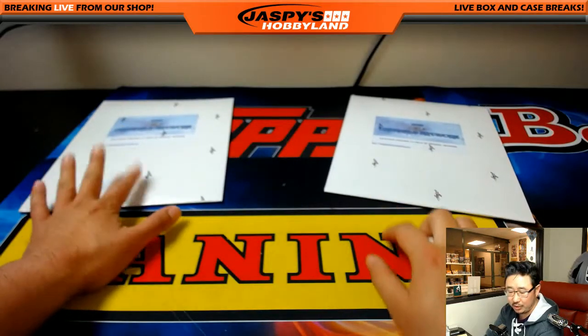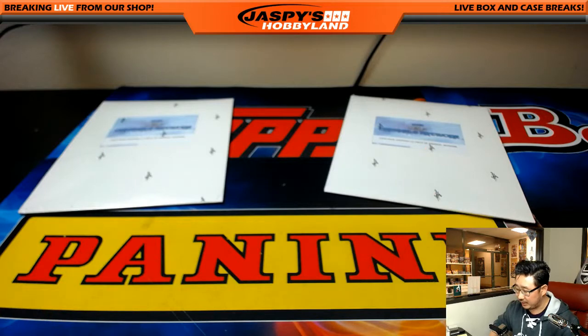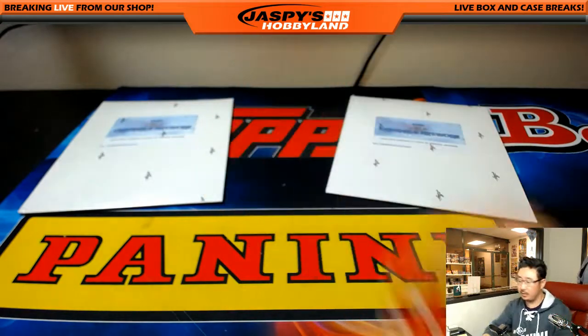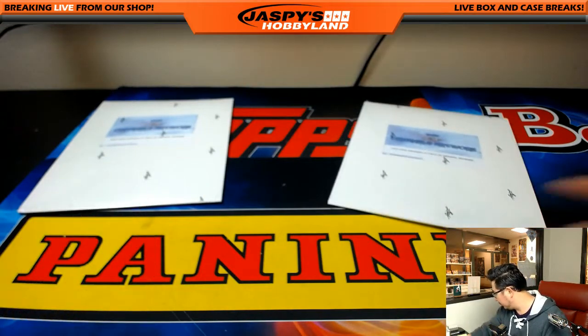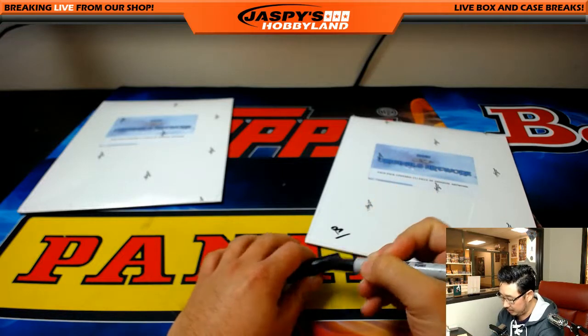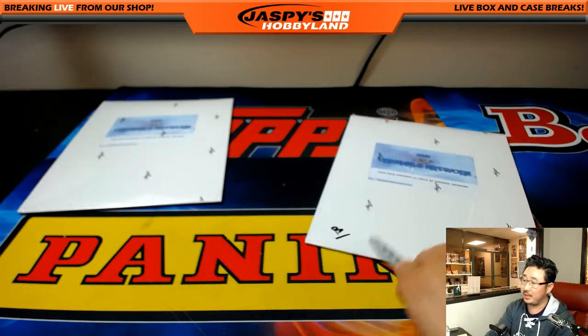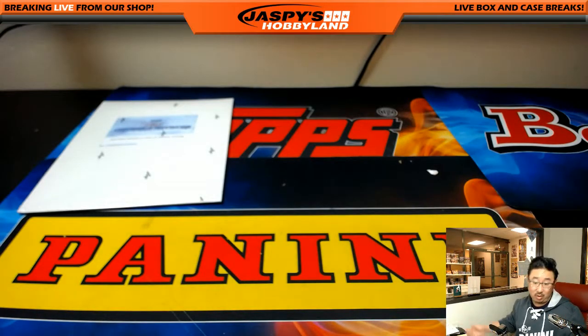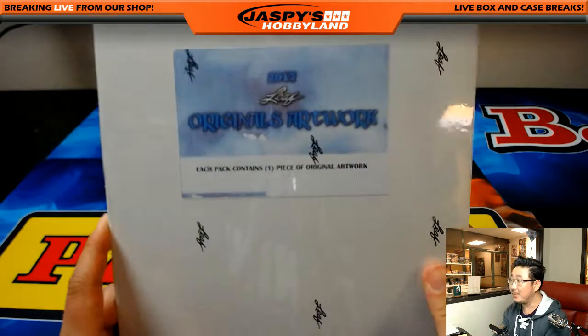It'll be one, two, three for the left side, and four, five, six for the right side. And that's a one — we're doing the left side right here. There's A and B, this will be the second one right here. We've got that last one. This might be the quickest break we've ever done.